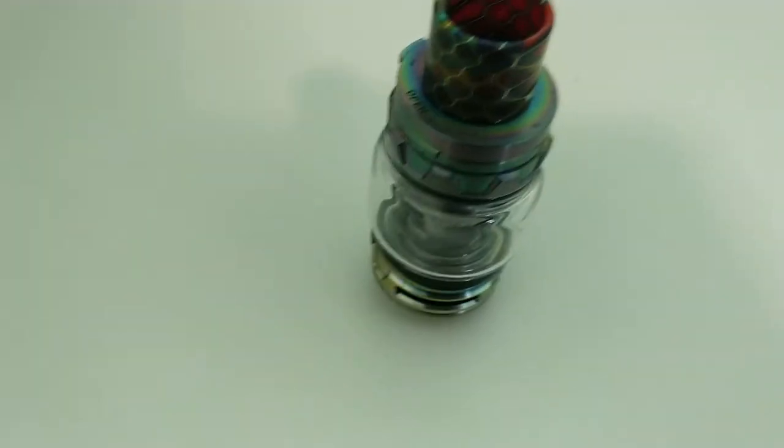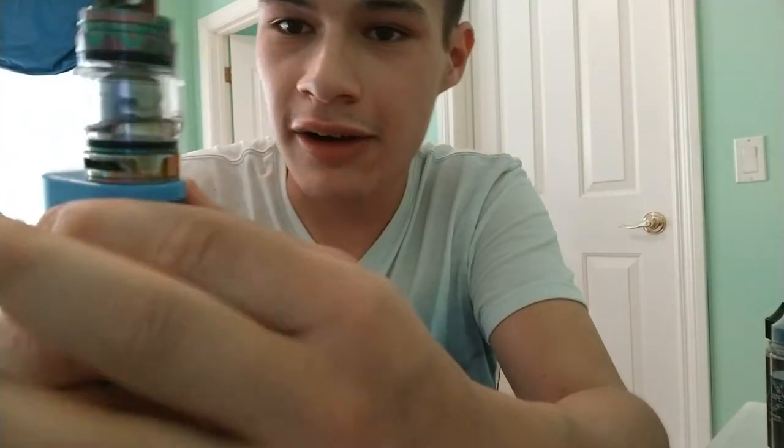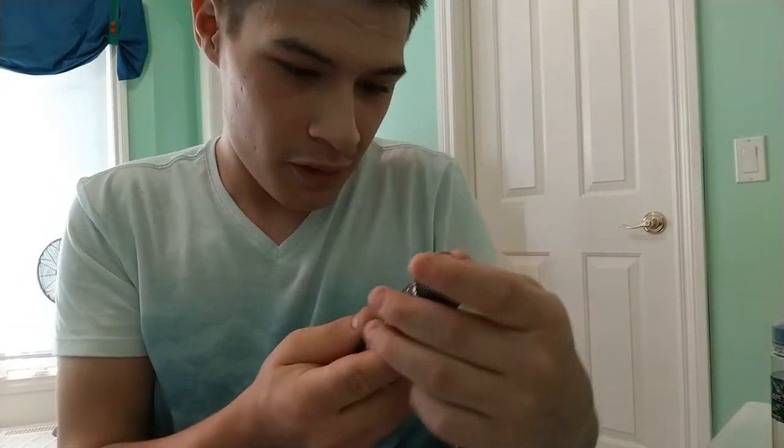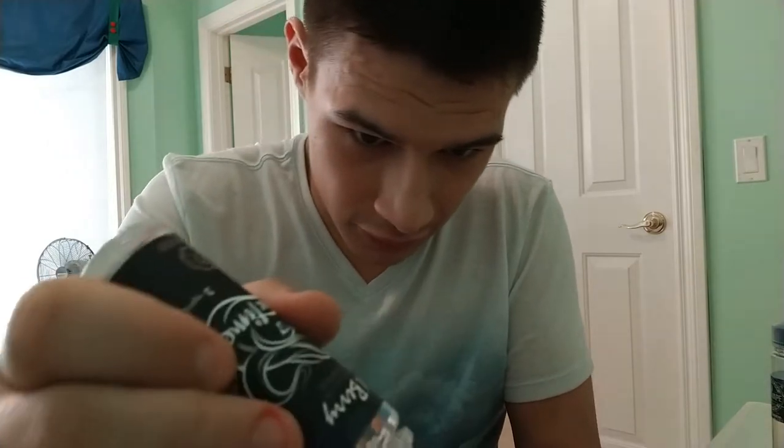Let's screw this onto the mod. It's a standard 510 pin so it goes on to basically any mod you choose. I usually run mine fully open on the airflow. I'm going to fill it with some Vape Time Quad Berry juice — I just picked this up today at my local vape store called Cloud Chasers. It's a mix of blackcurrant, blackberry, blueberry, and raspberry. It smells fantastic. Let's quickly fill this tank up.